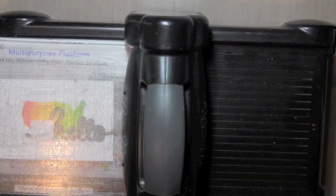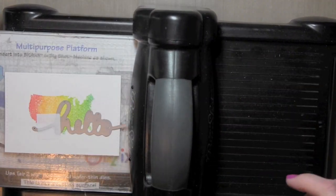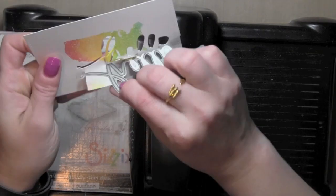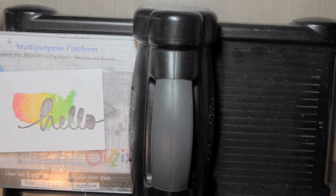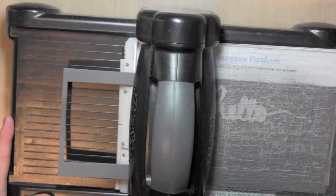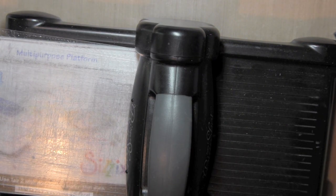Then I'm going to take the Mama Elephant Hello script die, position that where I want across my stitched rectangle, and then die cut that as well. I used a little post-it tape to hold that in place. Now I want to be sure and keep any of those little cut out pieces from the word hello because I'm going to piece this all together to create an inlay technique card. I'm also going to cut out the word hello from some gray cardstock and that's going to be the positive part of that inlay. I'll set those pieces aside while I work on the rest of my card.